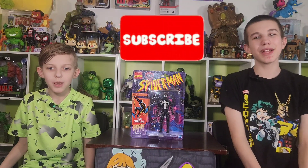Hey guys, it's Funky Play Brothers, and please remember to subscribe to our YouTube. Today we're unboxing and reviewing Marvel Spider-Man.